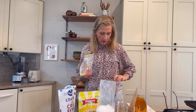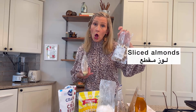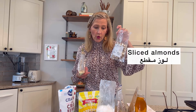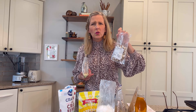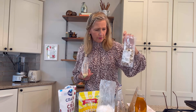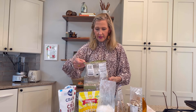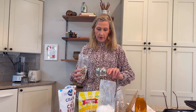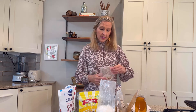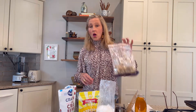And then we have more sliced almonds. I think almonds is 'loz' in Arabic — maybe, mumkin. So we'll pour in these almonds. We'll do a cup of sliced almonds and then a cup of walnuts.